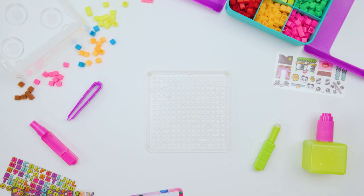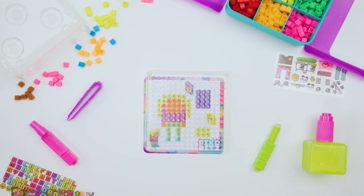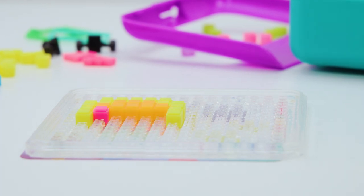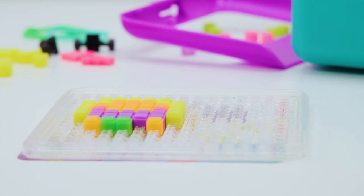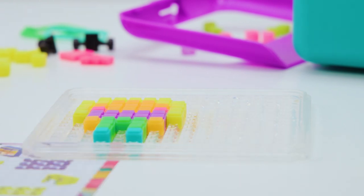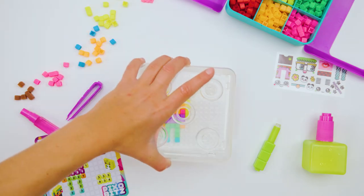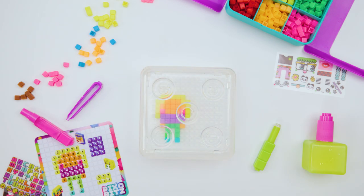Whoa! What is that? That's a Pixo Bits template. They're putting down bits for the first layer of fun. So you just follow the colors on the sheet? Yeah, or you can make whatever you want. That's so cool! The first layer is done and now they're putting the dome on to spray. And all you have to do is spray with water. Just with water? That's so cool!